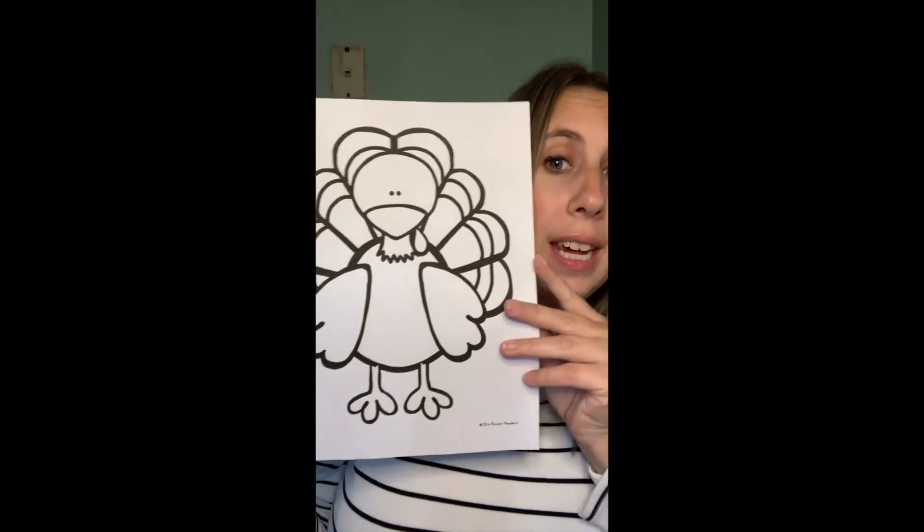He wants to hide so that nobody can find him come Thanksgiving. So I have two turkeys here because I'm going to do things two different ways. You could either leave it whole where you don't cut it out, or you could practice your scissor skills and cut out your turkey. I am going to set to work on disguising my turkey just to give you an idea of something that you could do. Hang on for a few minutes and I will show you the reveal.